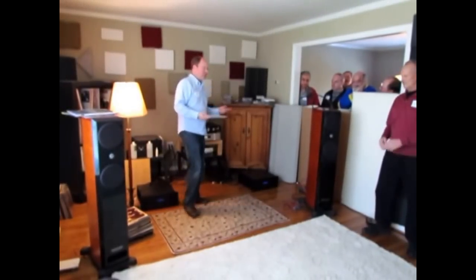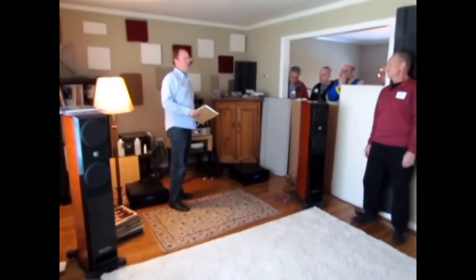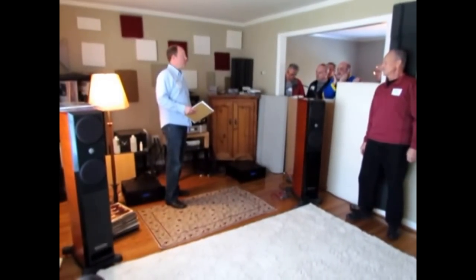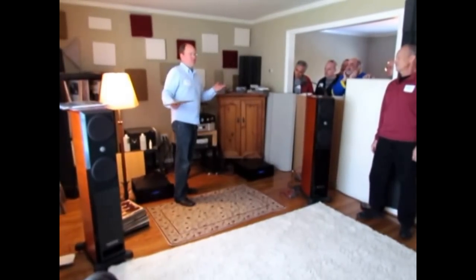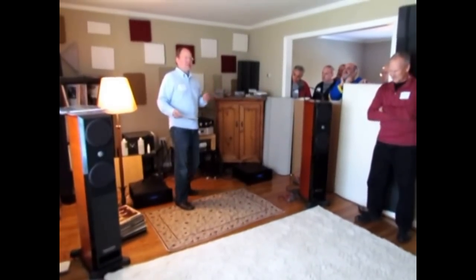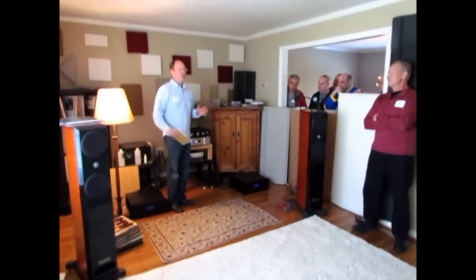We're here today just because of this amplifier. It's a pre-amplifier called the Backert Labs Rhythm 1.1. We called it Rhythm 1.1 because I've been a drummer for 35 to 40 years, and to me this thing just has a boatload of rhythm.